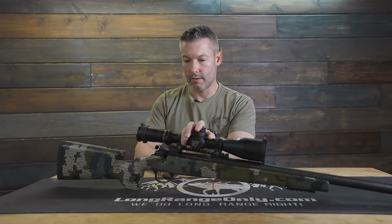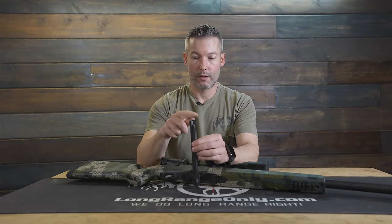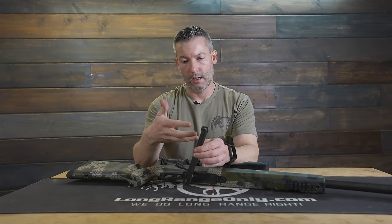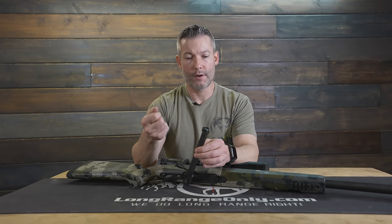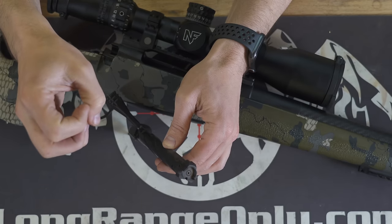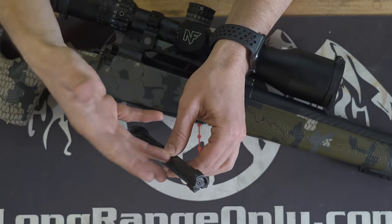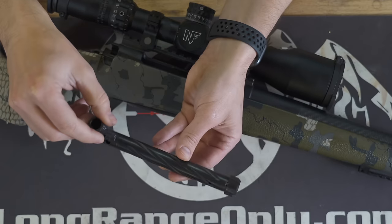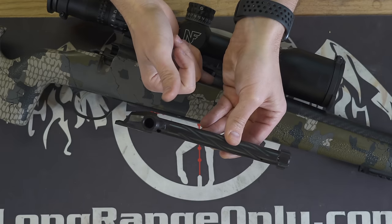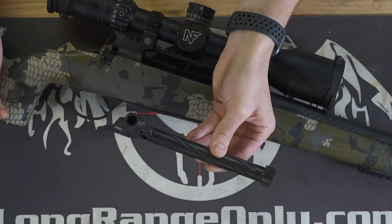It does have a cocking indicator for those interested. It is a three-lug and has a Sako-style extractor. In my opinion, it's better than the Remington 700's extractor, but I'd much rather see an M16 or mini M16-style extractor. Since this is a Sako 85 clone, they went with the Sako extractor. The problem with the Sako extractor is that from time to time they've been known to be ejected if you run a cartridge over pressure.